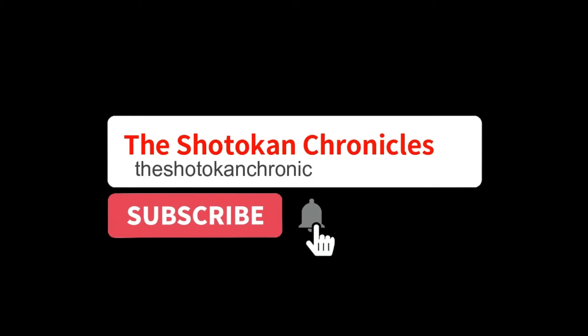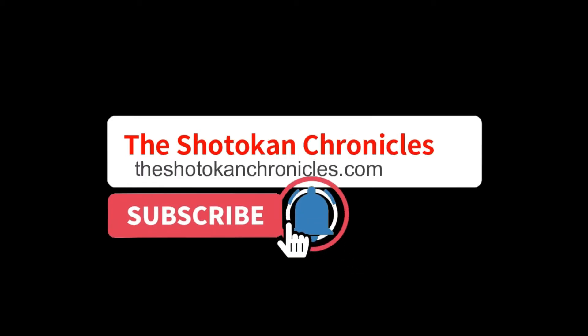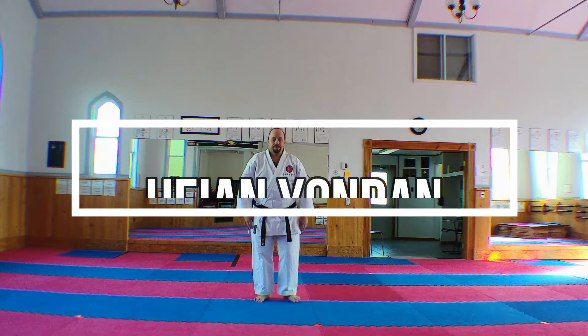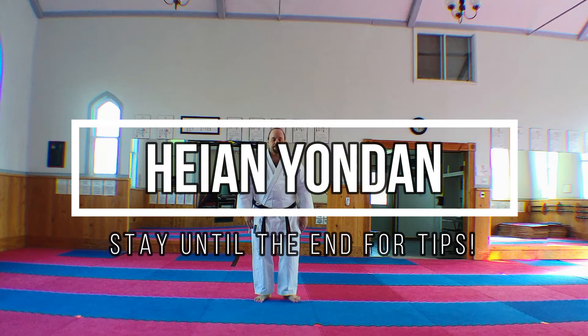Hi everyone and welcome back to the Shodokan Chronicles. Today's video covers Heian Yondan. Be sure to stick around to the end of the video to see some tricks and tips to improve your kata.